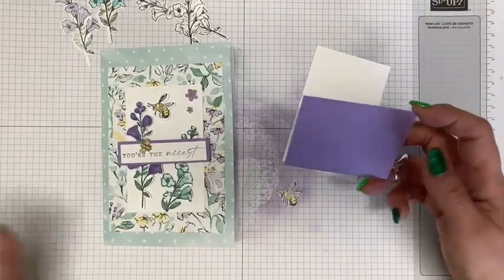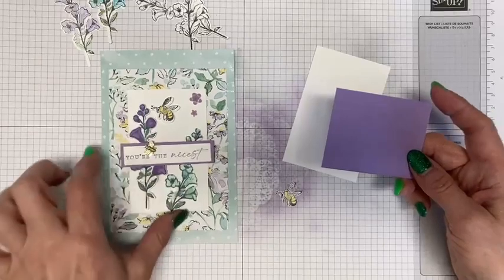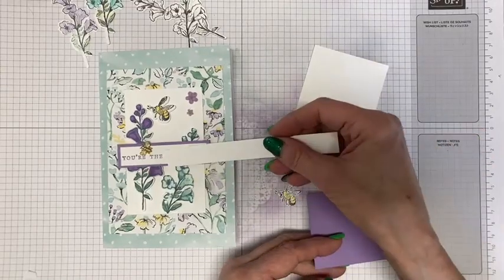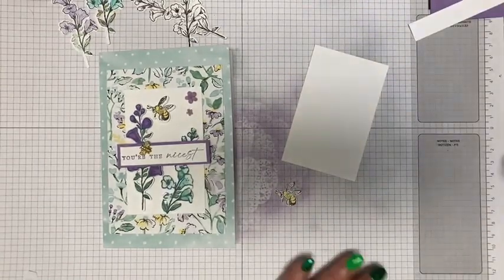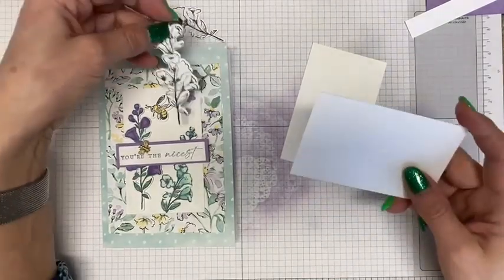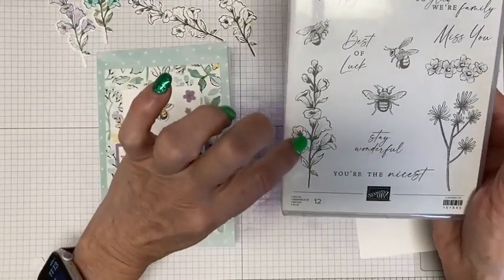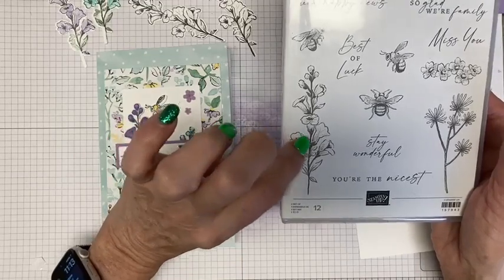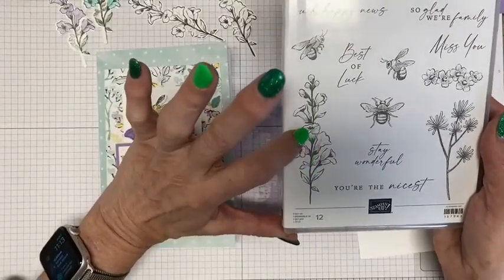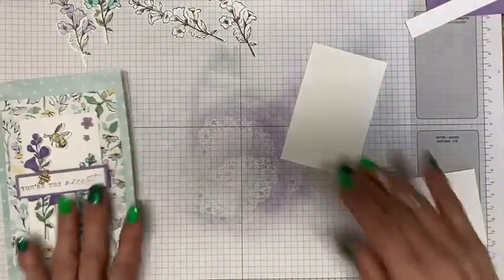You'll also need some scraps to cut the flowers. You'll stamp two of these flowers, and there's a die in the bundle to die-cut them out. So you can stamp them and die-cut them and then color them, or you can stamp them, color them, and then die-cut them — whatever you want to do. I already die-cut them.